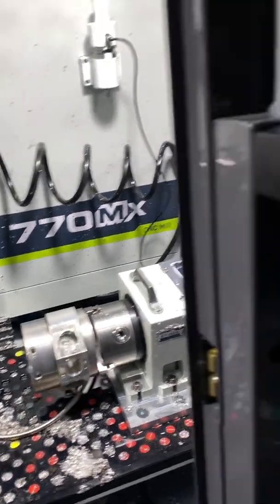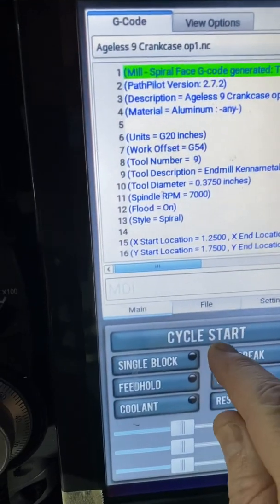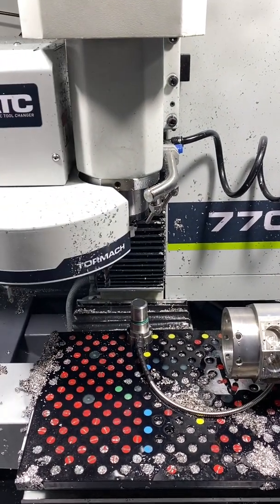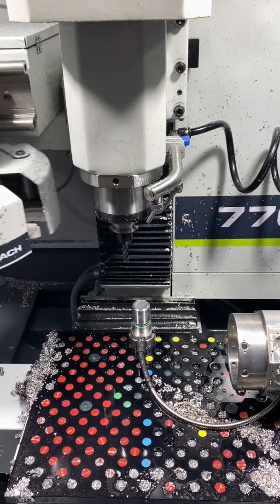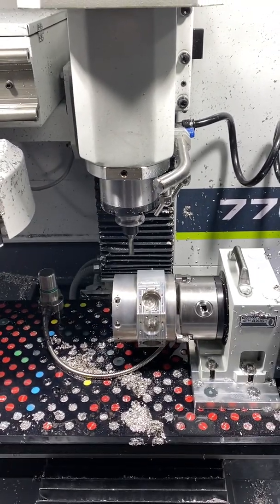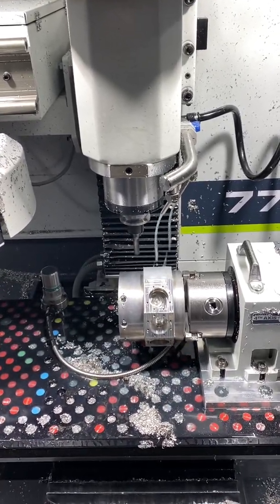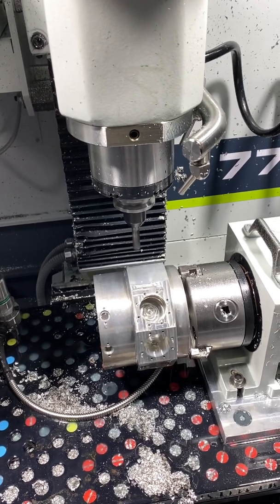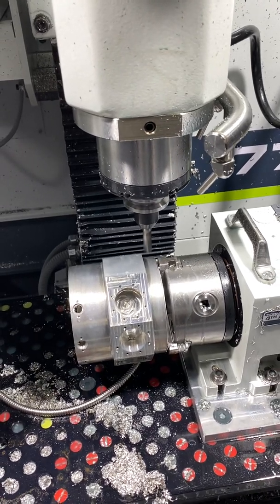The machine is ready to run the entire script. I'll come back over here and start — it's already at the top ready to go. I set it up in conventional programming and it's going to mill out the flat first.